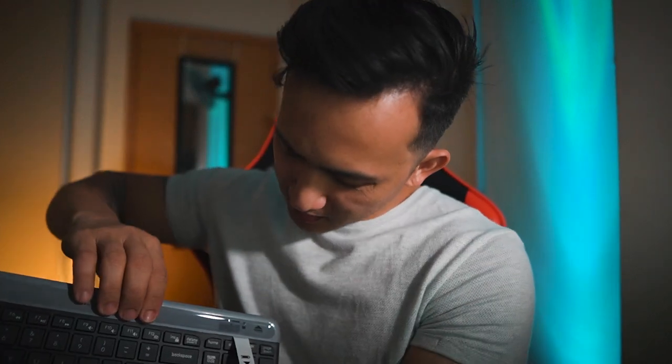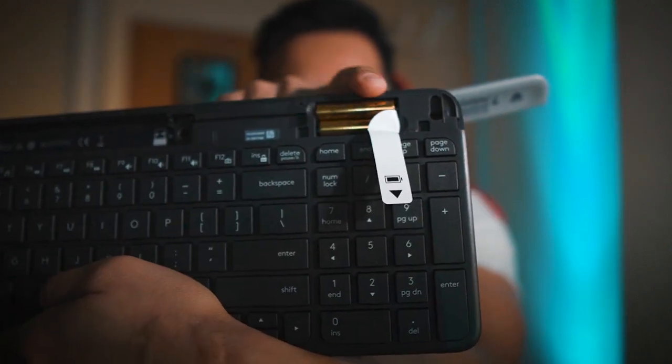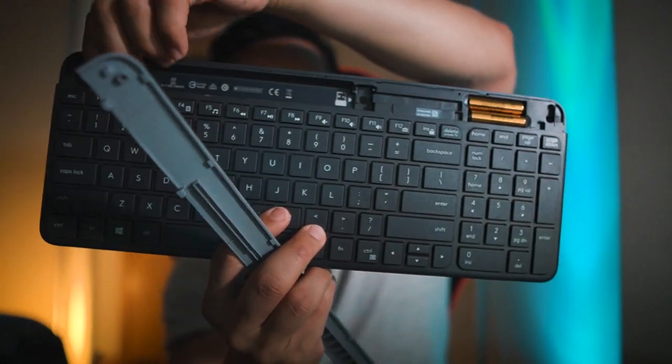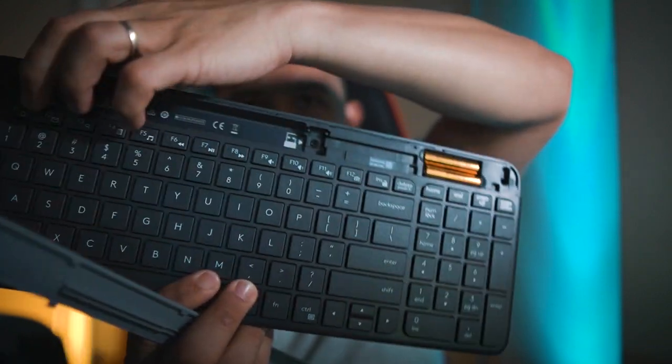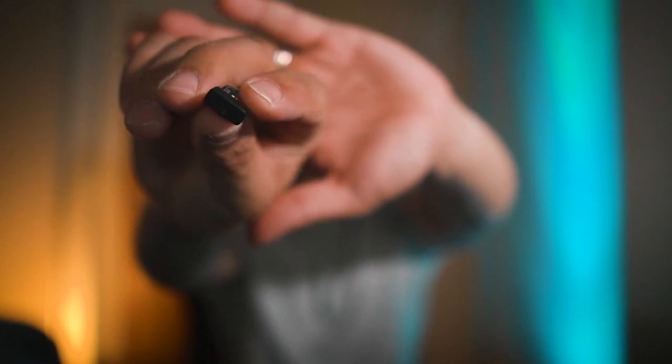You can detach the battery compartment by pulling it up. You can see the battery here — it's two triple-A batteries, and it says it will last around 36 months. We also have a space here where you can put the USB receiver, but aside from that this empty space has nothing in it. And here is the receiver — it's a USB-A receiver.